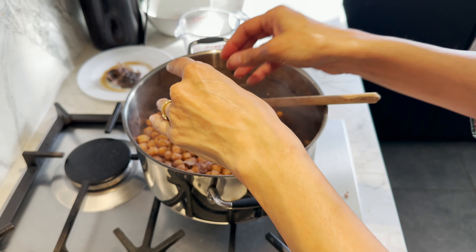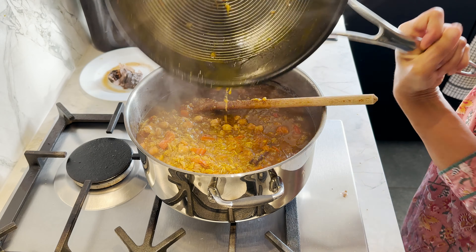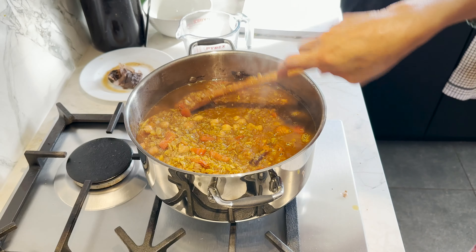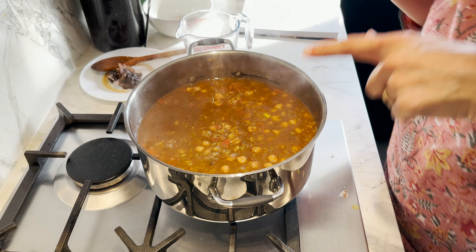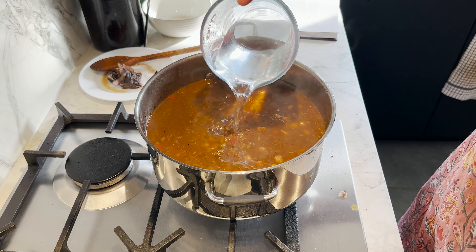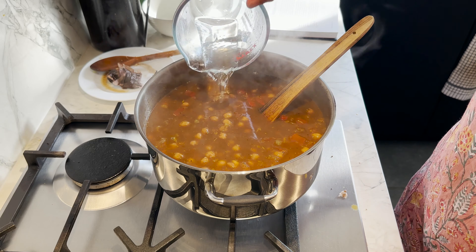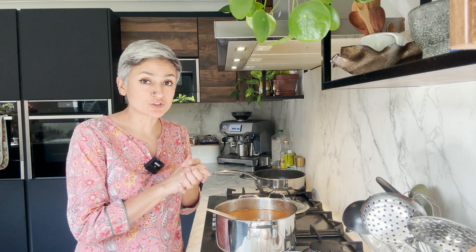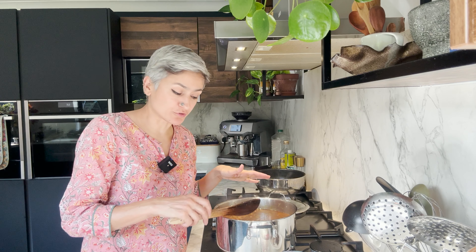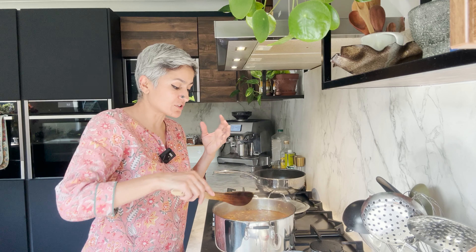You can never in a million years do this to tinned chickpeas — you just can't. If you think you want more curry, you can add more water. I'm going to add about 300 ml — measurements are not important, you need to see how thick or runny you want the curry. There is a small chance that by now your chickpeas haven't cooked through, which is absolutely fine. Because of the baking soda and overnight soaking, they were already plumped up and mine have cooked a total of an hour. If they haven't cooked soft enough, cover and cook on low heat till done — it could take another half hour to an hour.